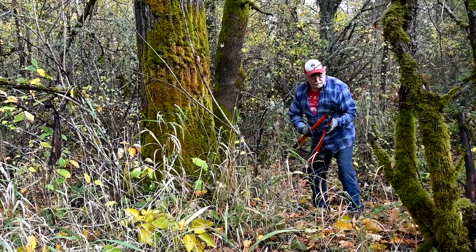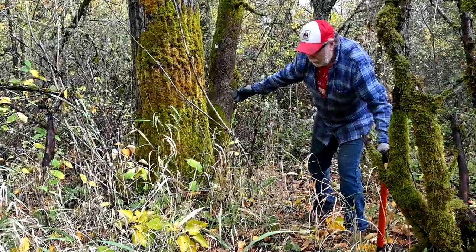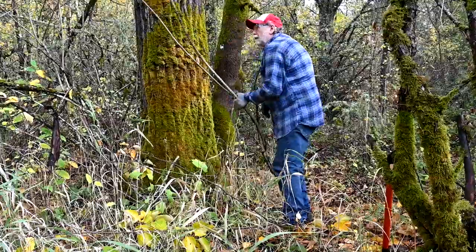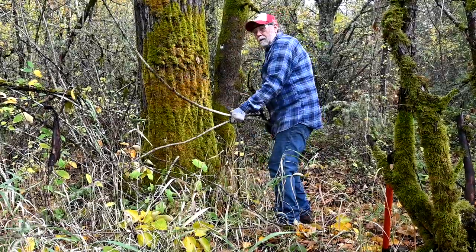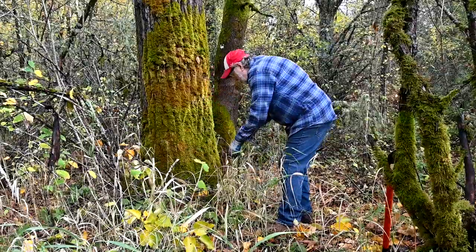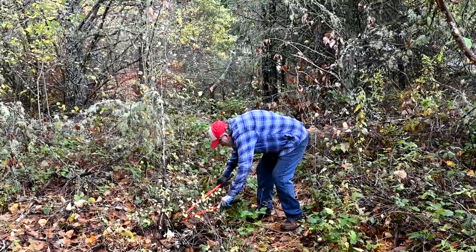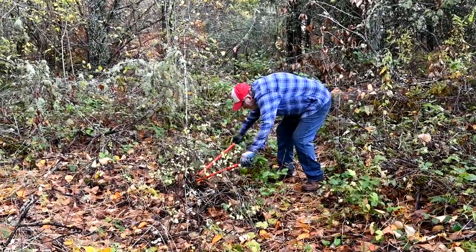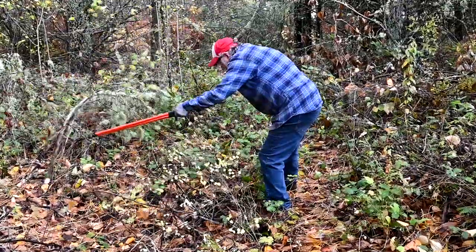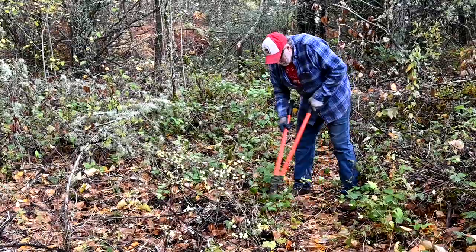We'll keep this cleared out of the way and move further down the trail.